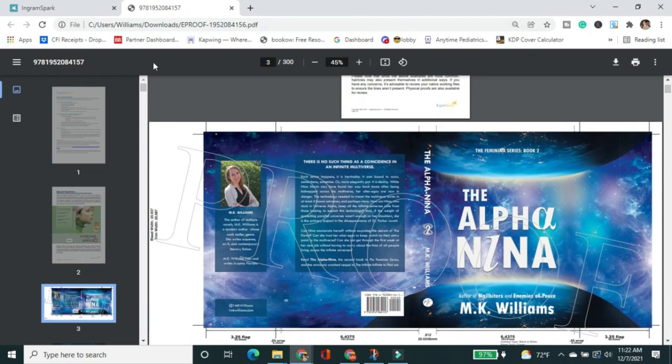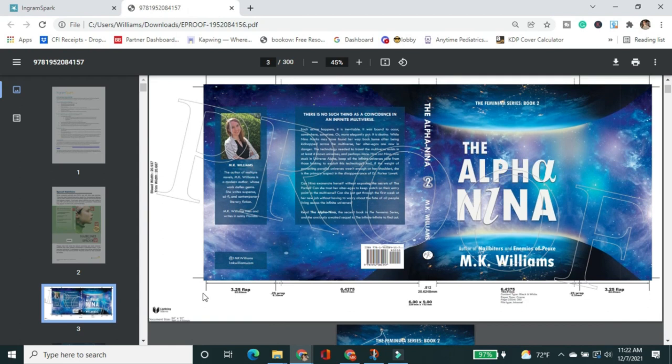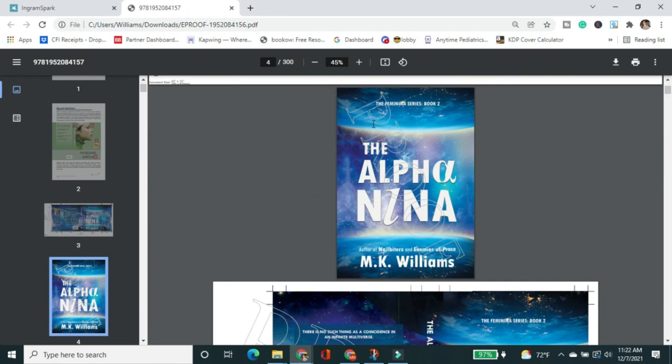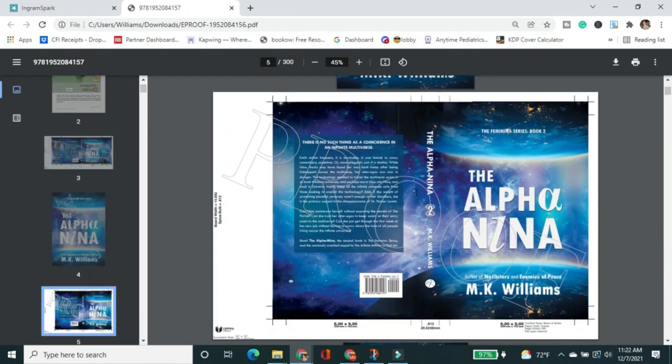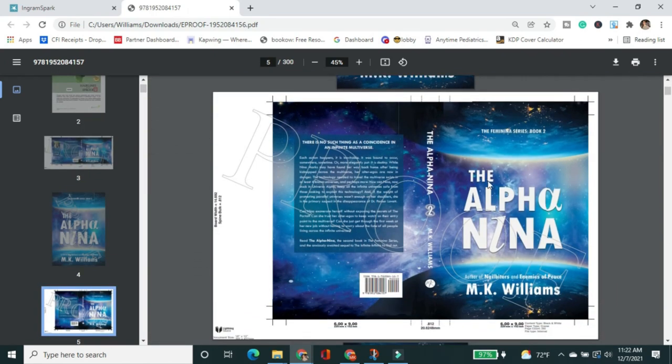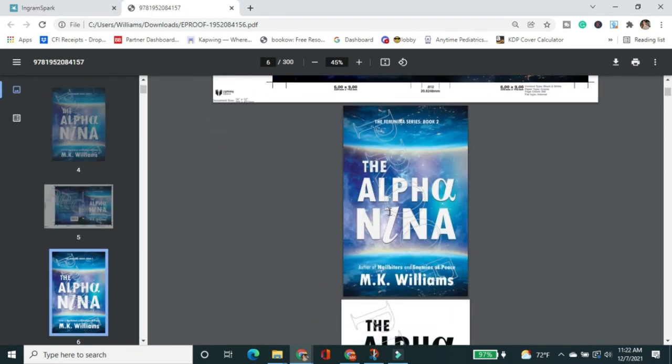The reason it takes a few days is that a human at IngramSpark actually reviews it before it's sent to you. If you get a kickback email about errors, you can reply and ask them to clarify — a human will respond. For a jacketed case laminate, the proof shows the jacket first, then the case cover. It shows both so you can see what the book looks like with the jacket on, and what the case looks like if you took the jacket off. Everything looks correct.